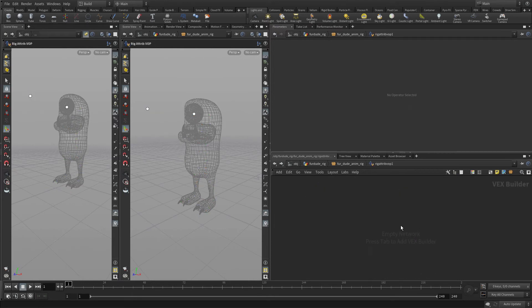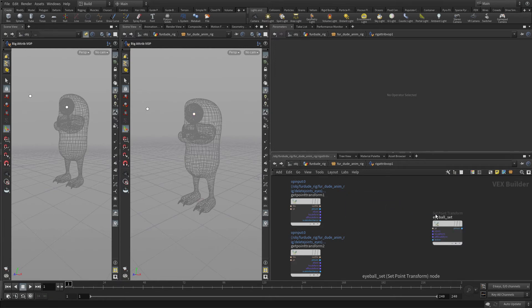Now let's double-click on this to get into it. Click on the eyeball joint — there's one called 'eyeball delete joints'. We're going to bring that in, which will bring in something called a get point transform. Now click on the target and bring that in as well, so that gives us the two. Now click on the eyeball and bring the first eyeball one over — that's a set point transform, so we're going to get information and then set information.